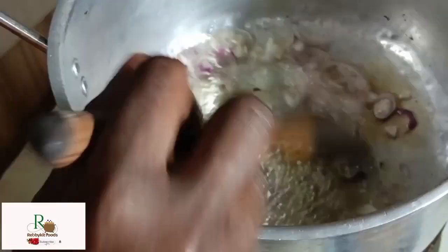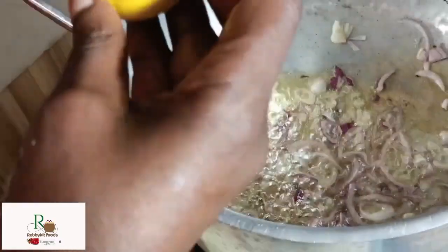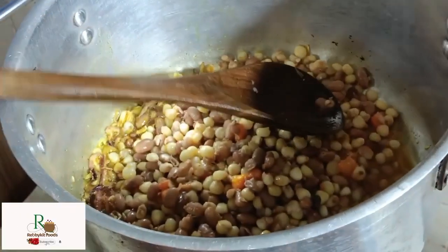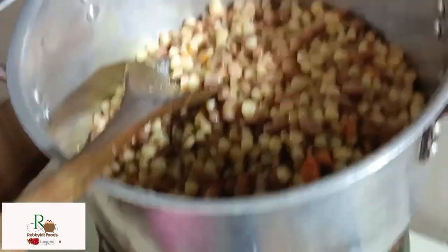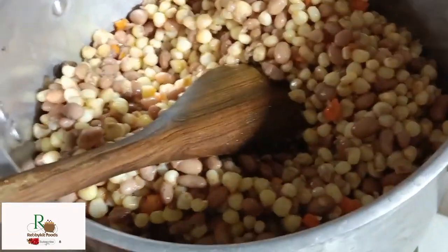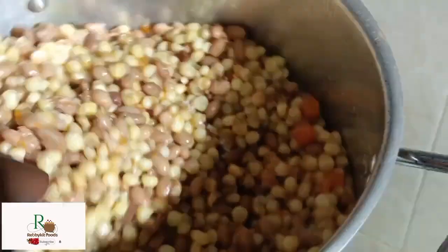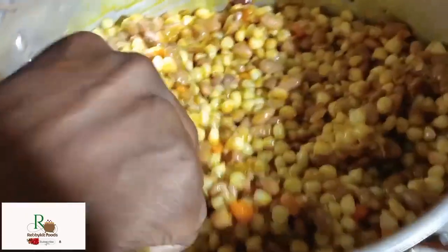I'm not going to use tomatoes — just onions. Once the onions are cooked down, I'll add a tablespoon of curry powder and then add in the Githeri and give it a good stir. The reason I'm skipping tomatoes is because of the acidity they add when combined with beans.